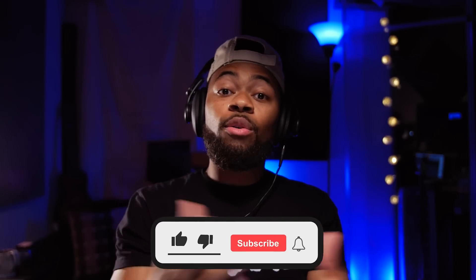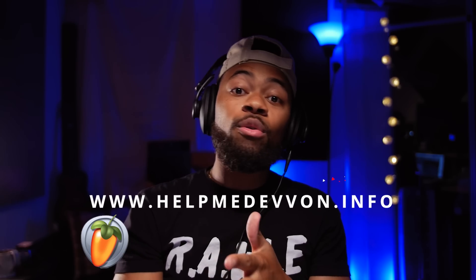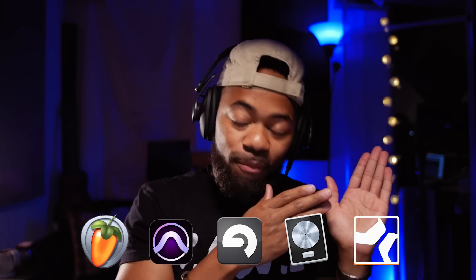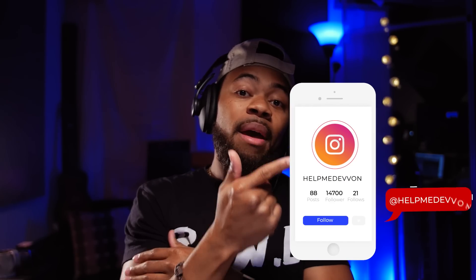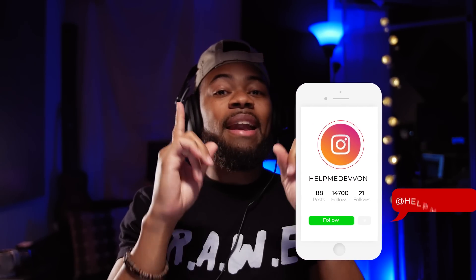I hope that was helpful. That was my tutorial on why you should be mixing in mono. Make sure you comment, like, and subscribe. Also visit HelpMeDevon.info for goodies including vocal templates, vocal chains, and our studio rack preset that I use for vocals. Follow us at HelpMeDevon on Instagram, and send your comments, questions, and concerns to HelpMeDevon@gmail.com. Until next time, you guys.